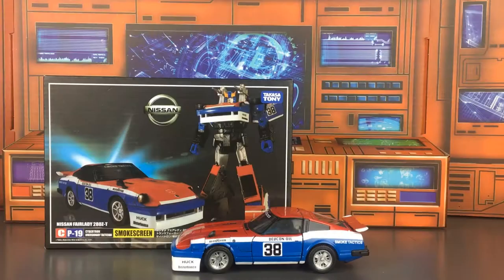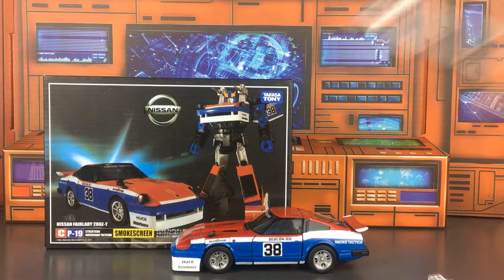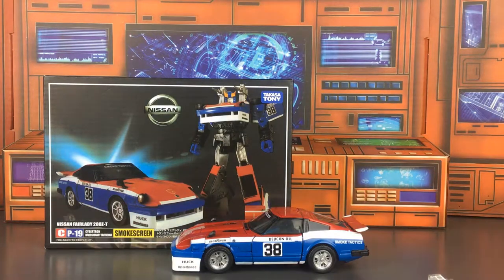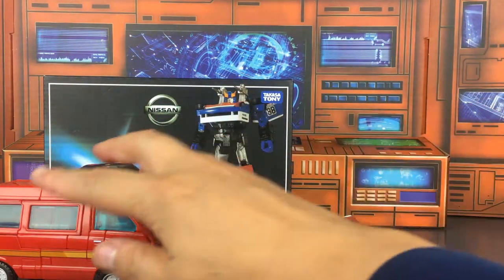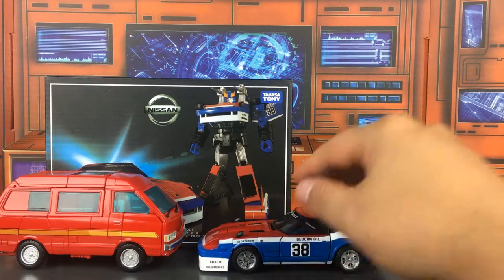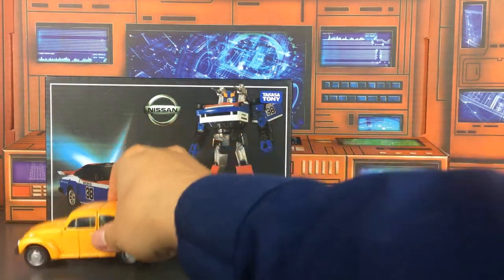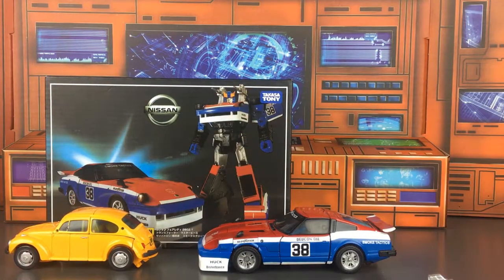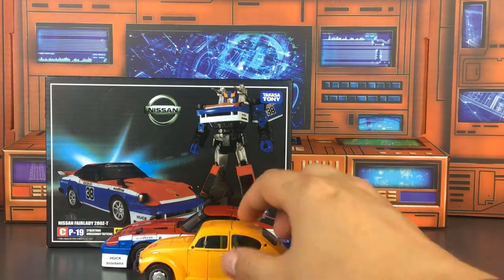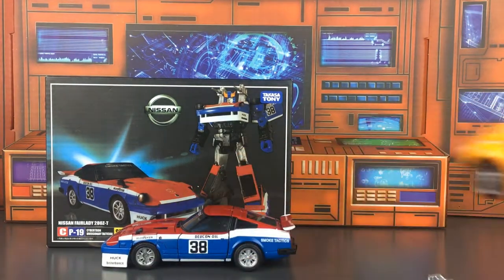This is Smokescreen. He does come with a couple of things — not a lot. He comes with his two shoulder cannons and his weapon, and he's got a pretty big weapon for such a small bot. I'm going to show you next to Ironhide so you can see him scaled next to that particular figure, and then next to Bumblebee so you get an idea of how big Bumblebee is next to him. Scale has a lot to do with why I buy these particular figures — I feel like if you were driving down the road and pulled up next to a Bug, the scale would be pretty close with these figures.